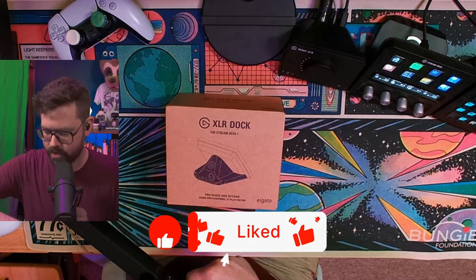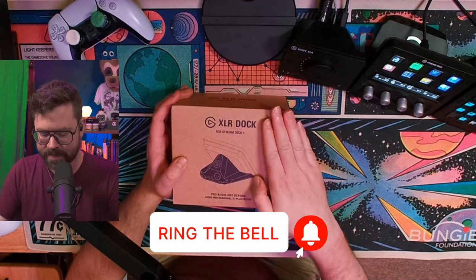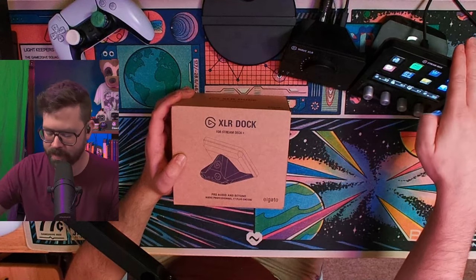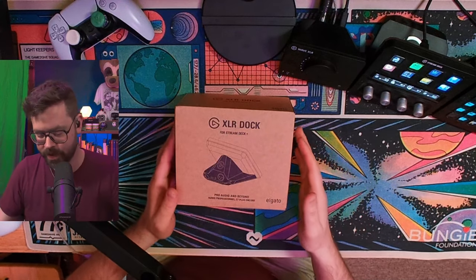Danfinity here. I have the pleasure of receiving one of these XLR docks for the Stream Deck Plus from Elgato. They sent this to me as part of their ambassador program.